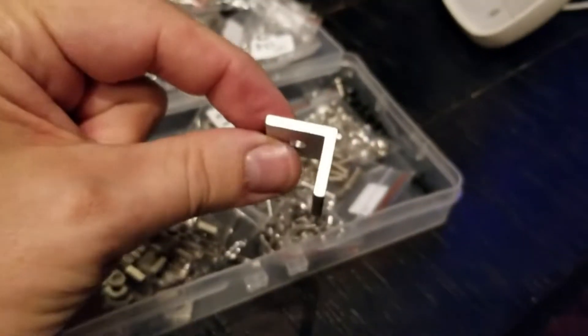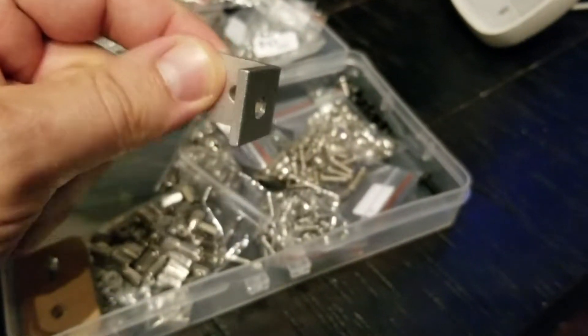You screw a screw between one of these angle iron pieces — one through there, one through there — and that's what binds all of the pieces together.